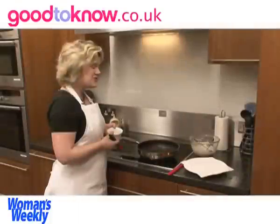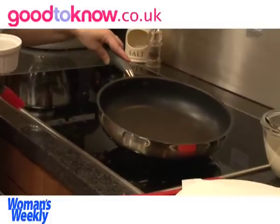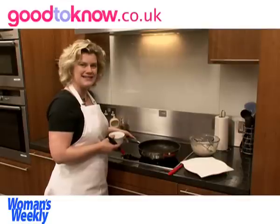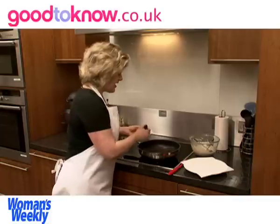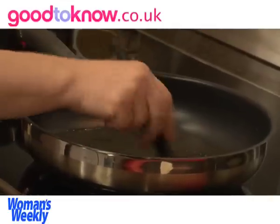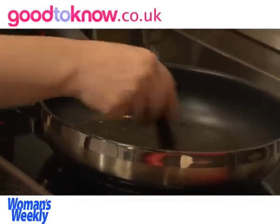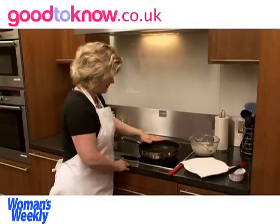To cook the pancakes I'm using a non-stick frying pan, which I find helps for cooking. It's a nice thick, heavy pan so the heat is evenly spread. I'm going to use the silicone brush to brush a very small amount of oil over the base of the pan. This should heat up fairly quickly — I can feel the heat coming off the pan now.